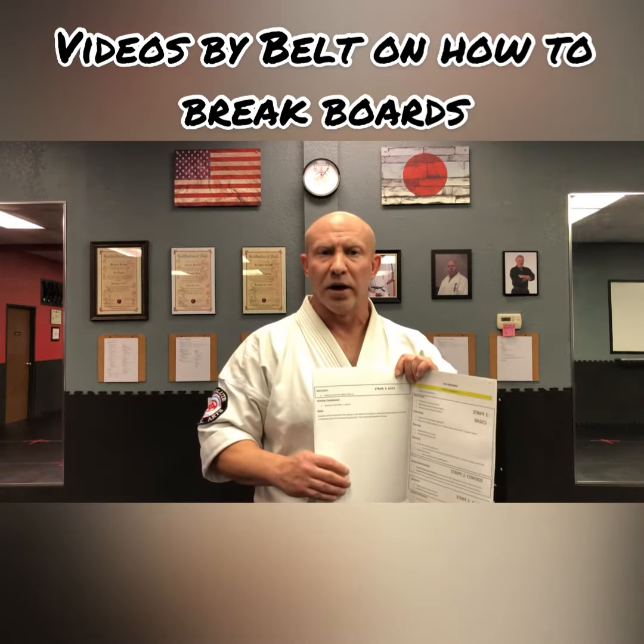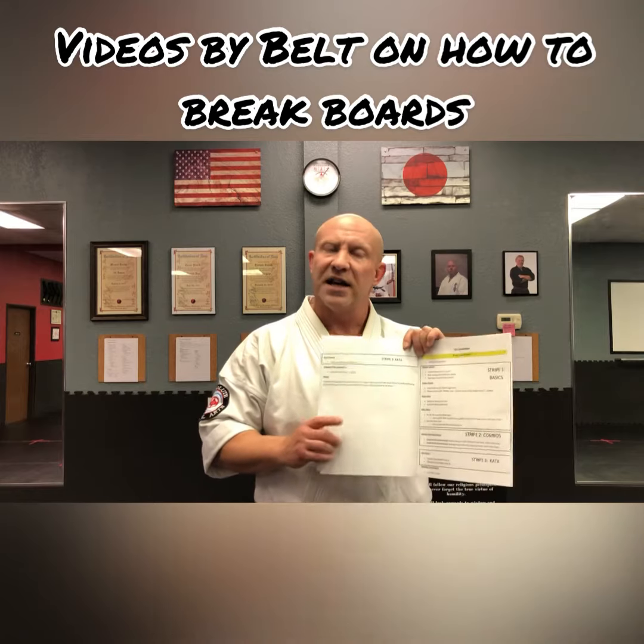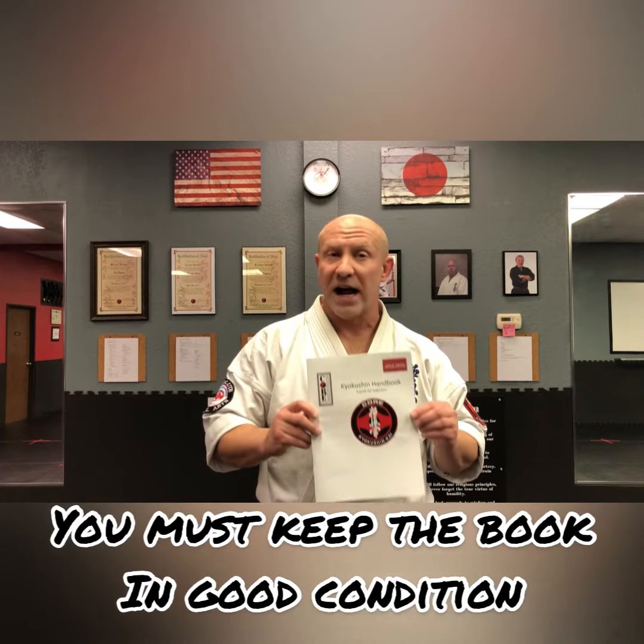Lastly, for the fourth stripe — which is not really listed as a fourth stripe — all the kids are required to do their breaking prior to testing, and this has what that break is. What we're going to be doing with our video content is also review how to do the break properly: we'll do it on pads, then on re-breakable boards, and then with a real board. This is our Kyokushin handbook — if you don't have one you can stop by the dojo or ask me to leave one out for you.